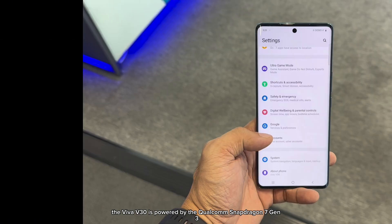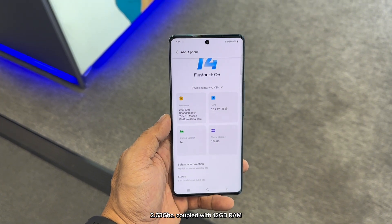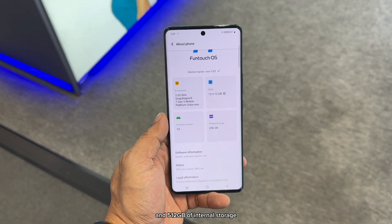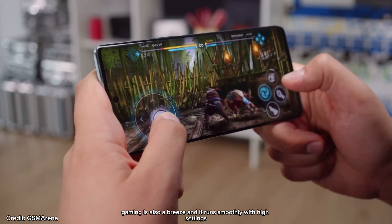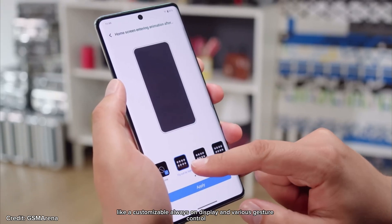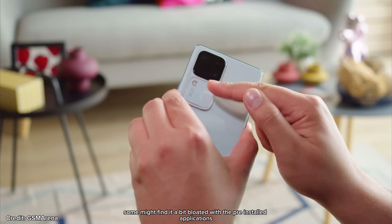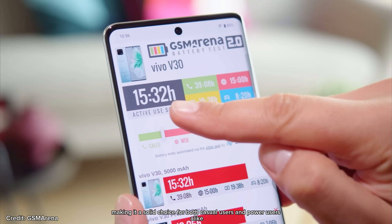Performance-wise, the Vivo V30 is powered by the Qualcomm Snapdragon 7 Gen 3, a 4nm chipset with an octa-core clock speed of 2.63GHz, coupled with 12GB of RAM with 12GB RAM Turbo, and two storage options: 256GB and 512GB. This setup handles everyday tasks and multitasking effortlessly. Gaming is also a breeze and runs smoothly on high settings. On the software side, the V30 runs on Funtouch OS 14 based on Android 14. It's a clean and intuitive UI with a few Vivo-specific features like a customizable Always-On Display and various gesture controls. Overall, it's smooth and responsive, though some might find it a bit bloated with pre-installed applications. Benchmarks show the V30 performing admirably, scoring competitively in its segment, making it a solid choice for both casual and power users alike.